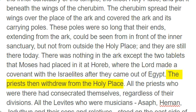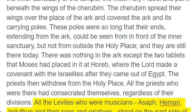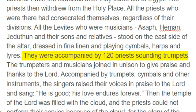The priests then withdrew from the holy place. All the priests who were there had consecrated themselves, regardless of their divisions. All the Levites who were musicians — Asaph, Heman, Jeduthun, and their sons and relatives — stood on the east side of the altar, dressed in fine linen and playing cymbals, harps and lyres. They were accompanied by one hundred and twenty priests sounding trumpets.